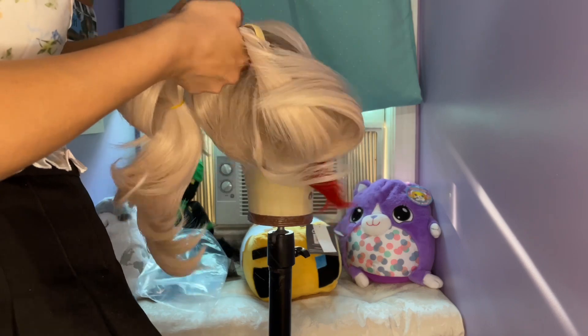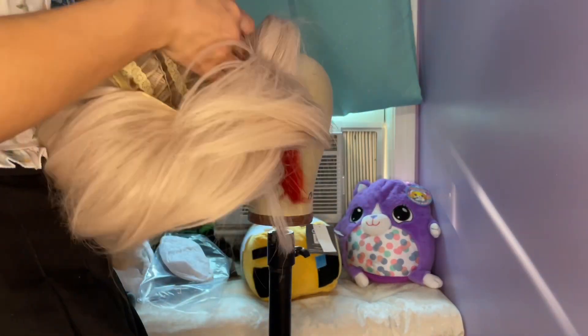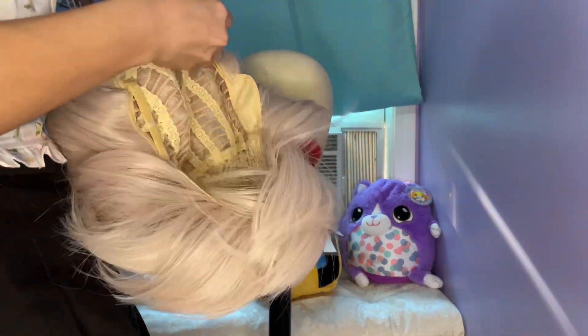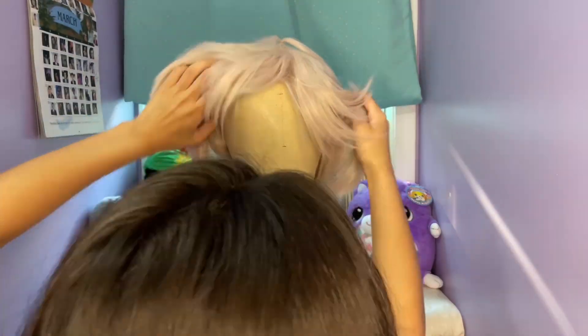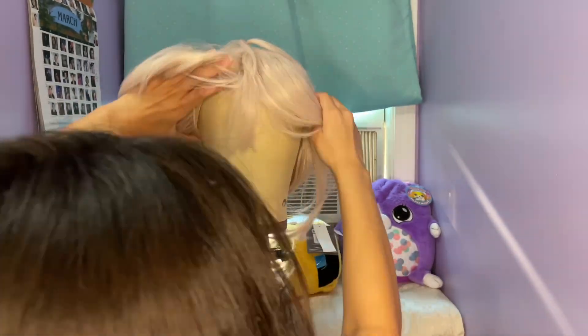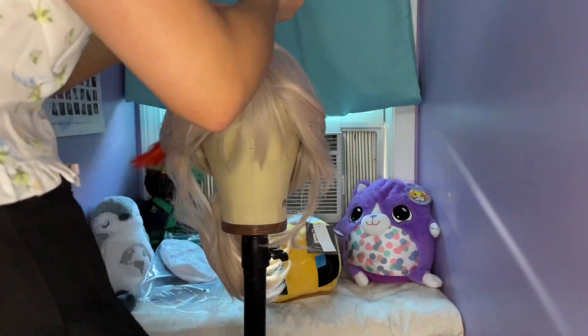Everything I use in this video will be linked in the description, including the wig itself. I will also have discount codes for other cosplay related items and links to my social media in the description as well. I am also doing wig commissions and that information can also be found in the description.